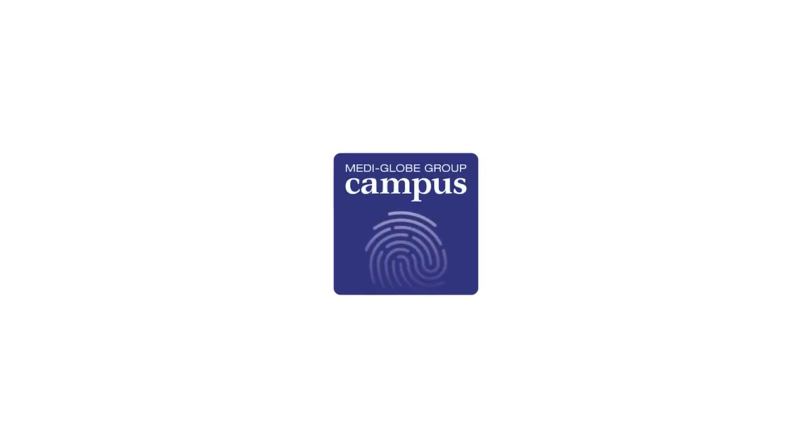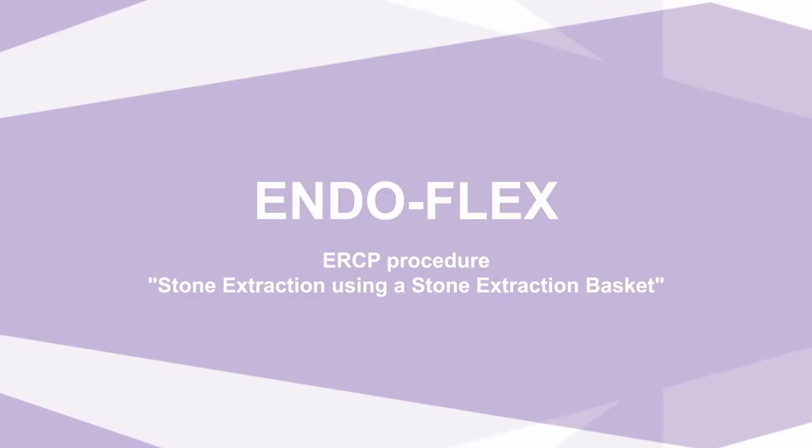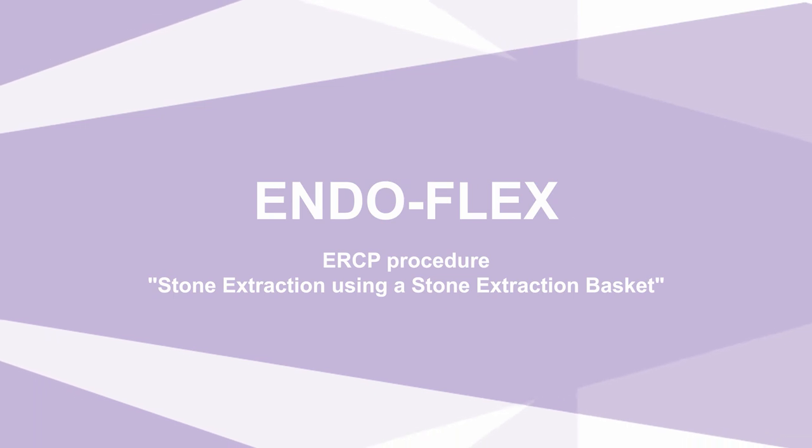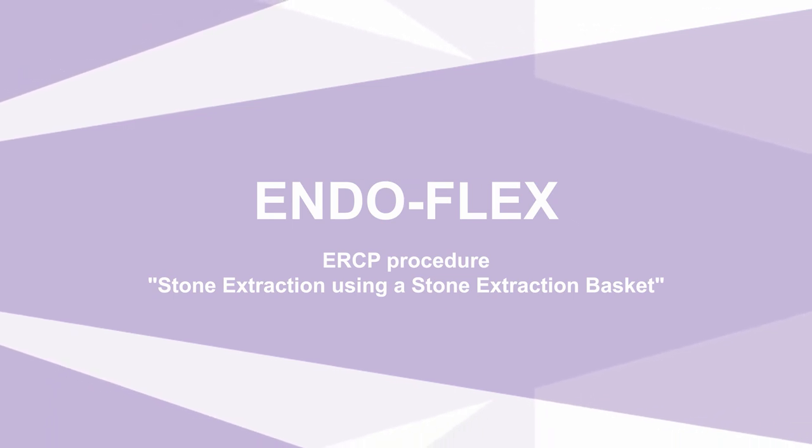MediGlobe Campus — education and training for physicians, assistants, and medical device consultants. Endoscopic retrograde cholangiopancreatography, discipline: stone extraction using a stone extraction basket.